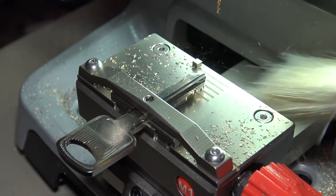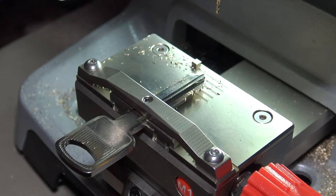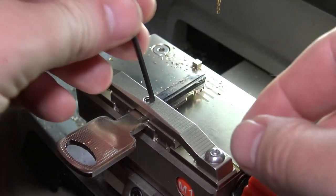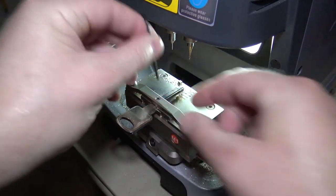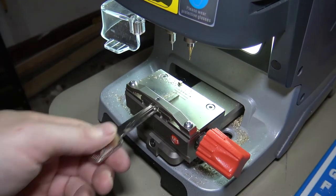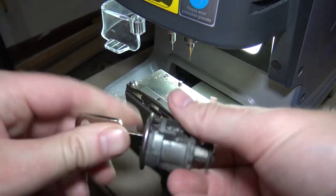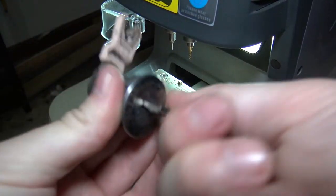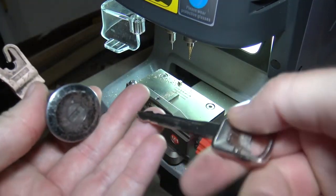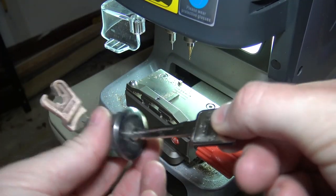A lot of shallow cuts, so it cut really, really fast. Go ahead and loosen our screw here, grab the lock, and we'll go ahead and try it out. And it works perfectly. So there's a Ford H75 key blank — or FO38 if you're looking at Ilco numbers — just cut real quick on the Condor Dolphin.